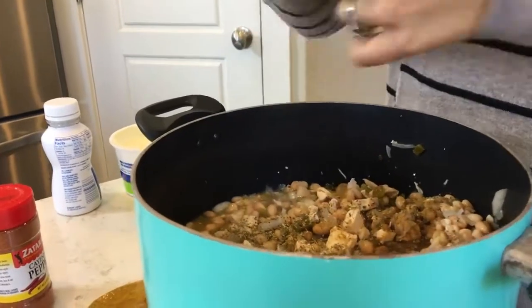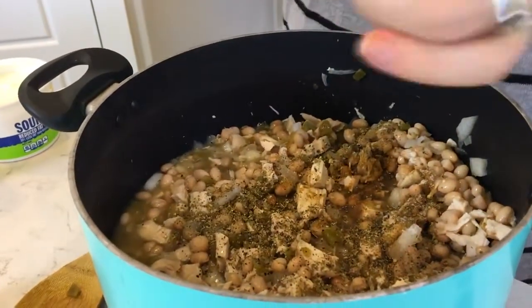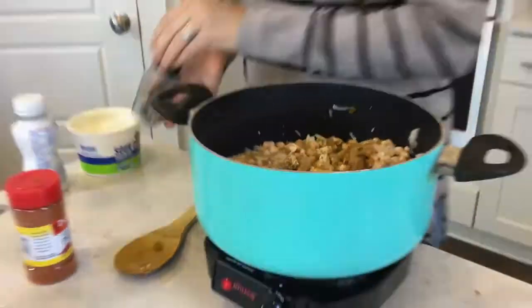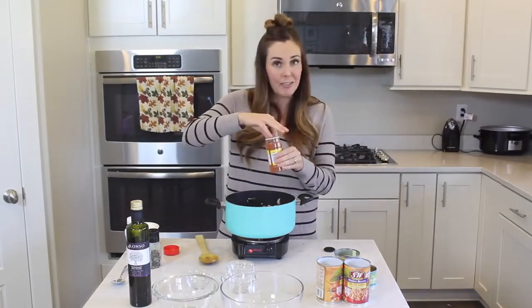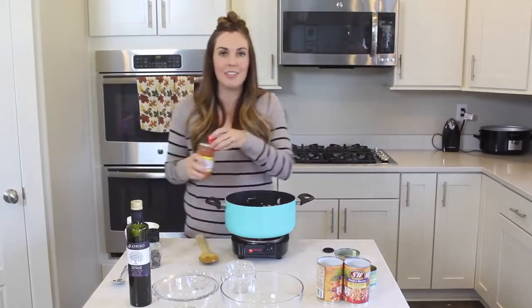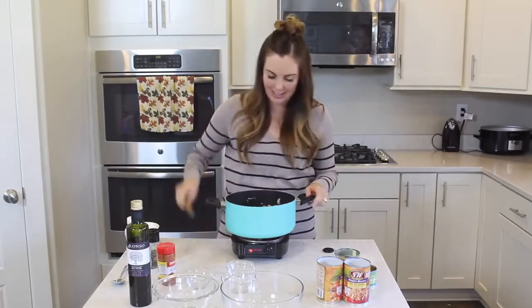And then if you've got some ground black pepper, just throw some on top. You can do as much or as little as you want — I'm aiming for about a half teaspoon. Grind it up. And then last but not least, we're going to do a pinch of cayenne pepper. This doesn't really add heat. It's a kid-friendly dish, but it does add some flavor and really just brings out a lot of the different flavors going on. It's totally optional, but I recommend it.